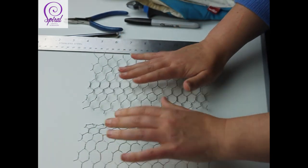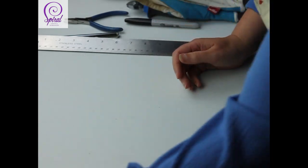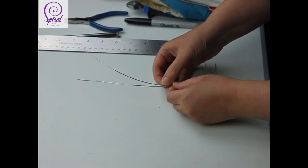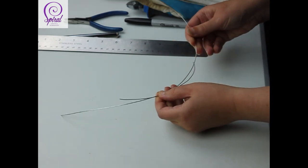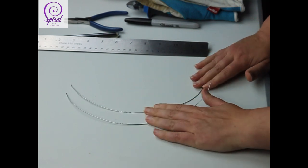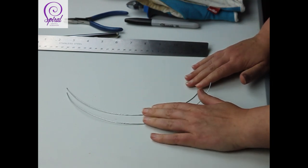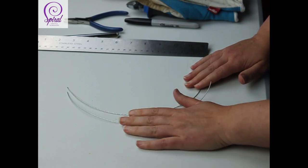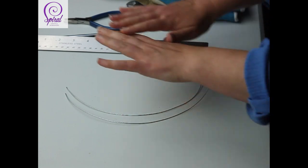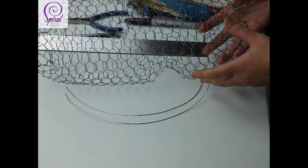When you get on to video 3 and you're doing the antennae, the materials you need are two pieces of 1mm galvanized steel wire, 30cm in length — one for either side of his head. And that is all you need to make your ghost bee. Let's get started.